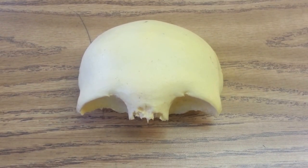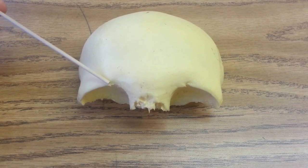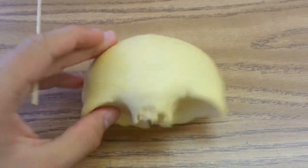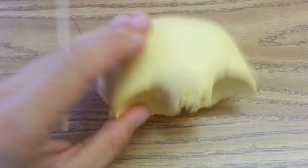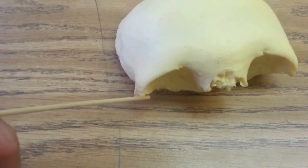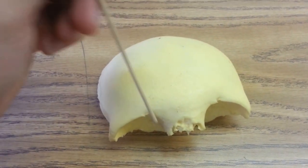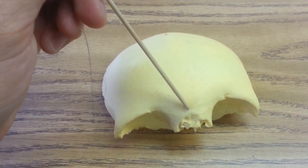This is the frontal bone. This is the superciliary arch. I'm guessing the underneath portion, sort of like the crest, is the supraorbital margin, and this is the supraorbital notch. The glabella is located here.